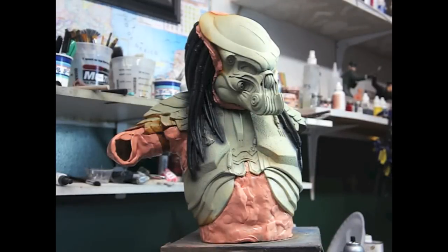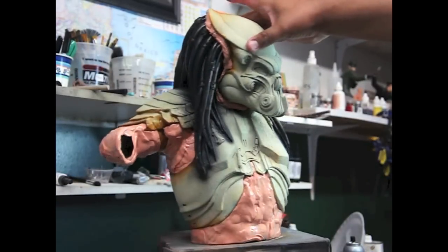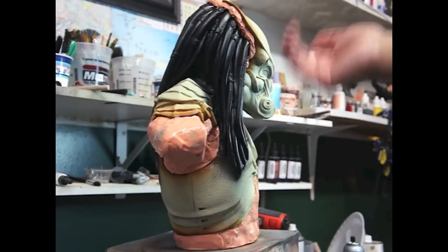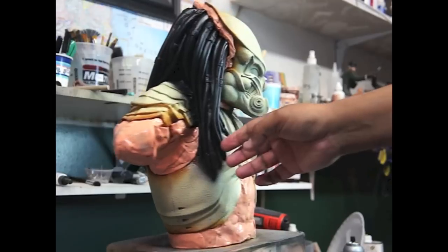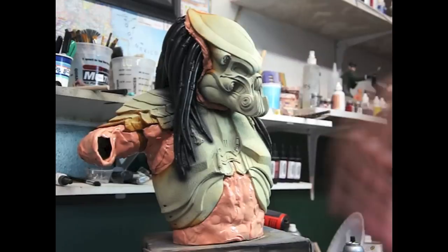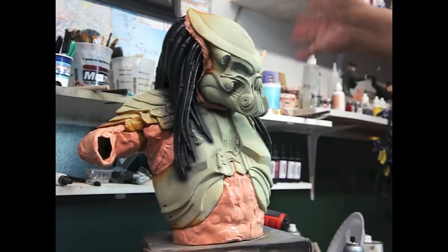Ok, so I masked everything off except for the hair. I painted the hair and everything, but it doesn't matter because I'll go back to mask the hair — it's just going to take a lot more time. But it's a lot easier to just paint it after everything is crumbed up.